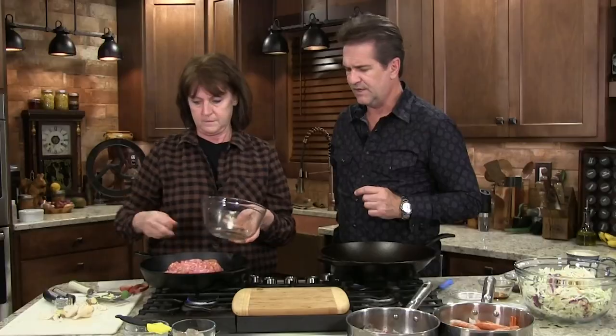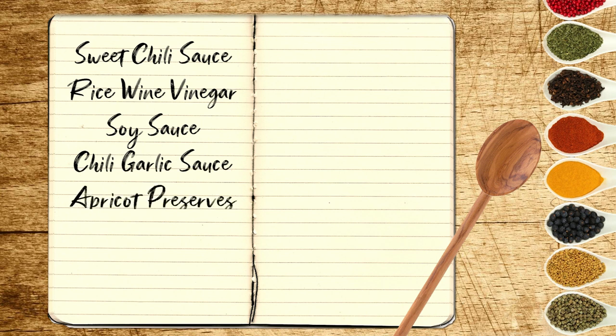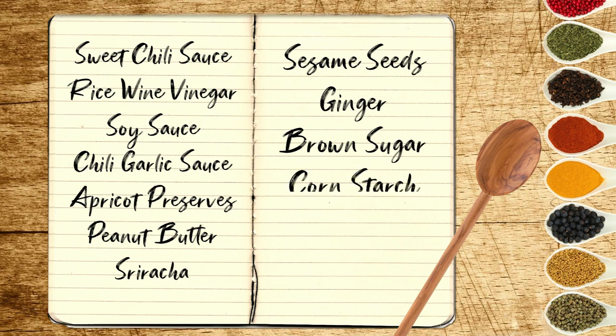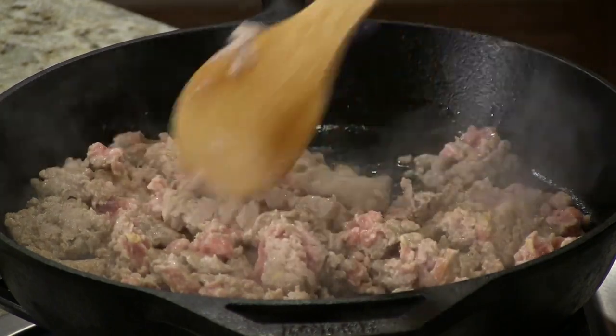In a minute I'm going to give you a list of ingredients I keep around the house so that just about any time we want, we can pull some kind of meat out of the refrigerator and turn it into a nice Chinese meal. I always have some sweet chili sauce, rice wine vinegar, soy sauce, chili garlic sauce, apricot preserves, peanut butter, sriracha, sesame seed, ginger, brown sugar, cornstarch, peanut sauce, sesame oil, honey, and garlic. With these things, you can come up with so many recipes that taste so good.